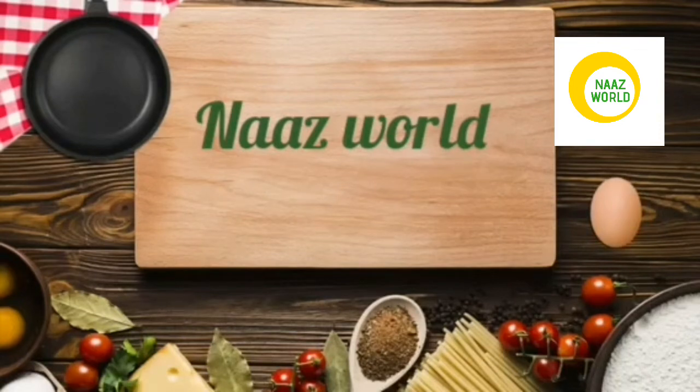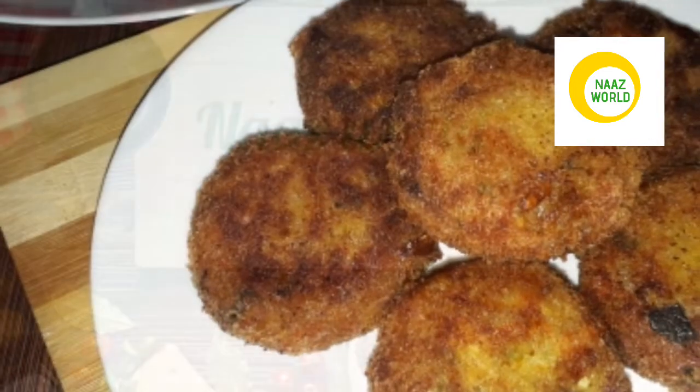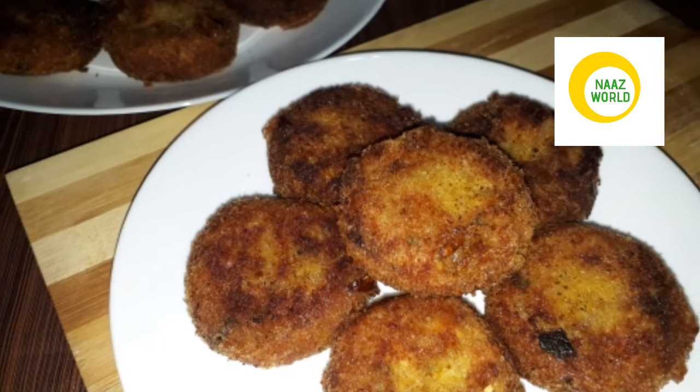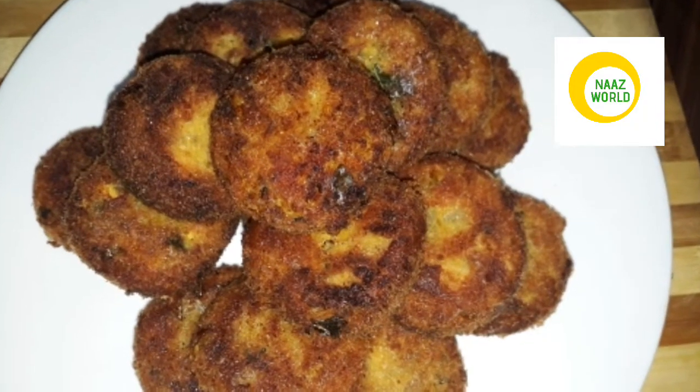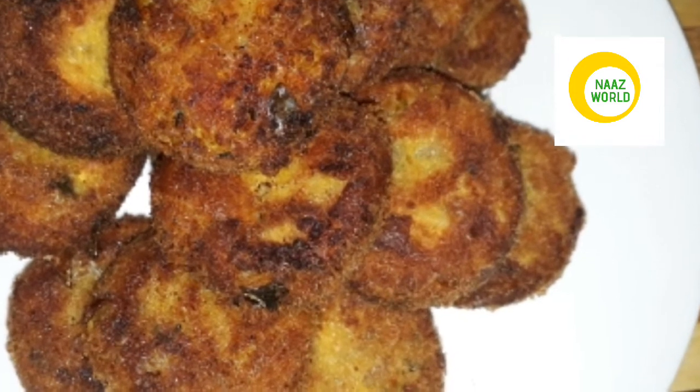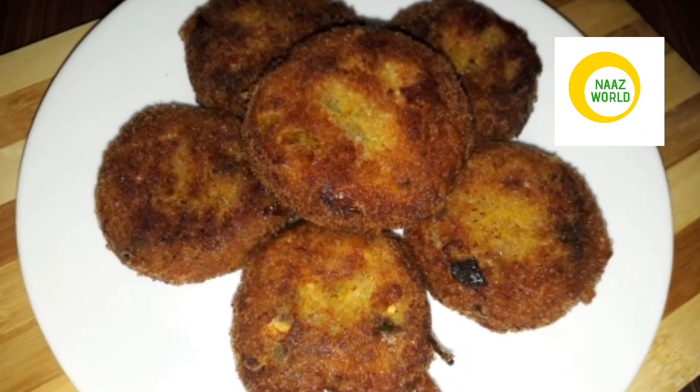Hi friends, welcome back to Nazwa. I am going to make this recipe for chicken karlit. I am going to make this recipe for the taste of chicken karlit, and also for beef karlit.